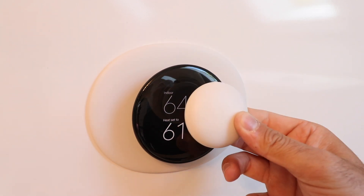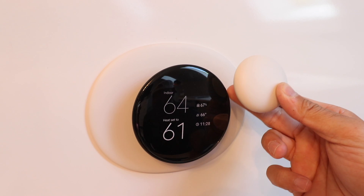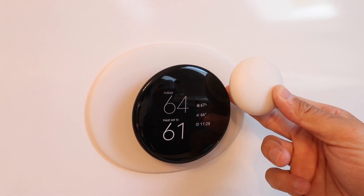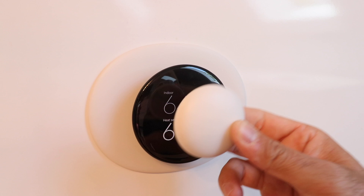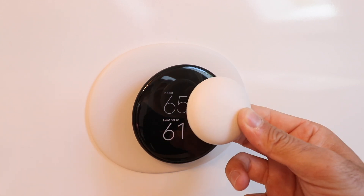In order to connect this, you're going to need to have the Nest Thermostat already set up. So if you haven't done that already, look down in the description and we've got a video that shows you how to do that. Now let's get started setting up the Nest Temperature Sensor.